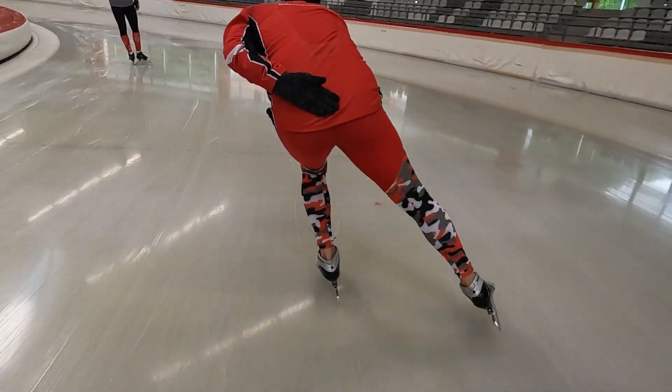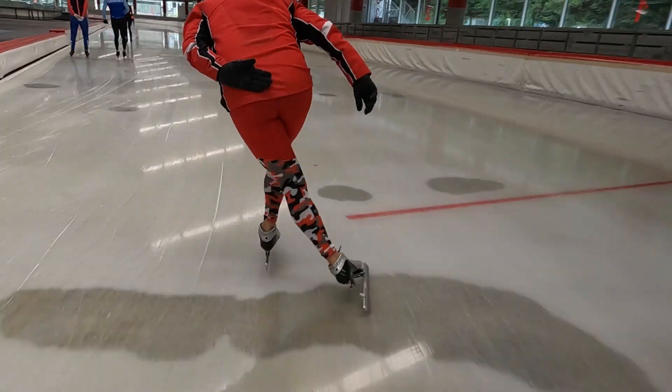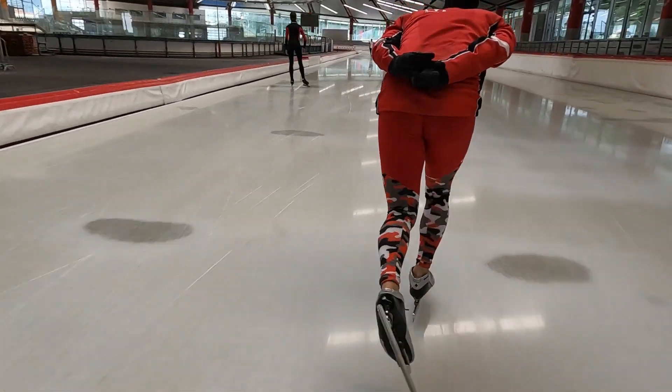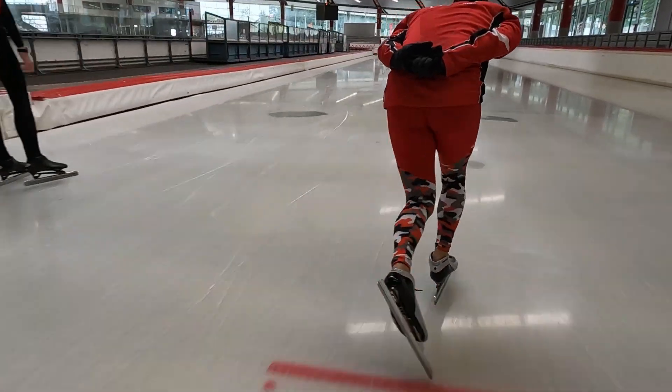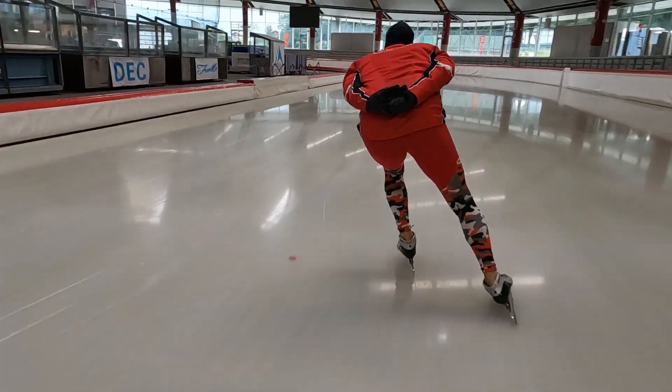As with all participating skaters, I also made some notes about Christian's technique after the first day on the ice, and watching the same fragment we are watching now. First thing we notice is the dropping of the recovery leg and hip, and locking it against the pushing leg.